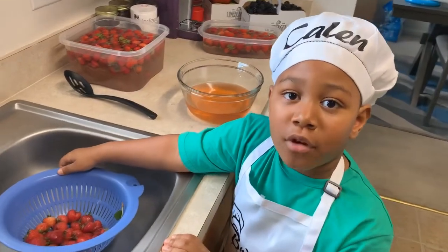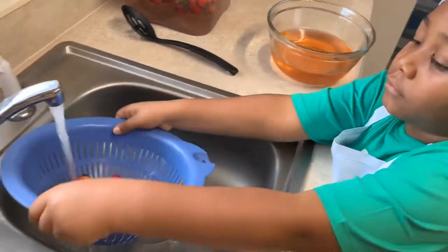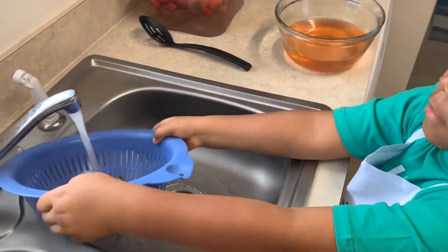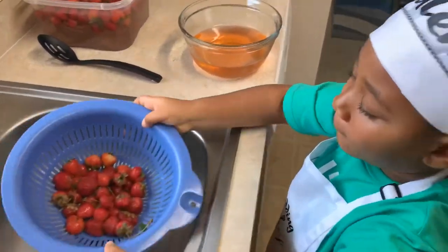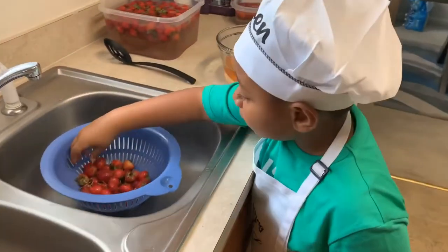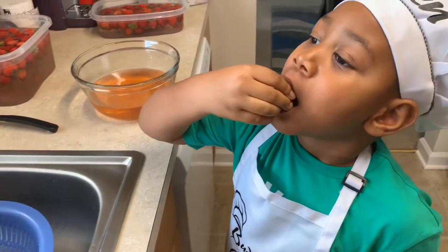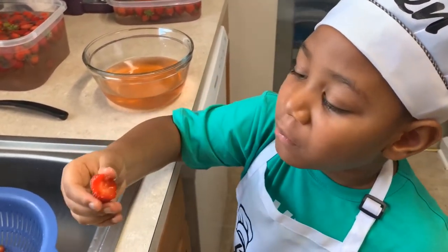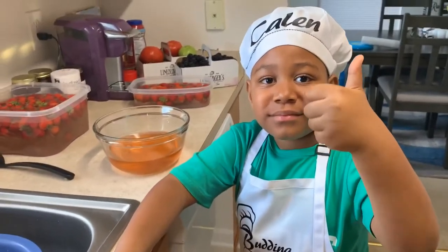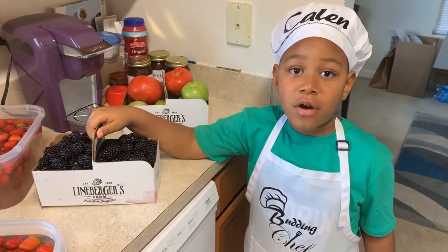Then, you rinse out the strawberries and they're ready to eat. These strawberries are good. You can also clean other fruits like blackberries the same way.